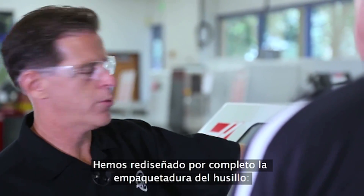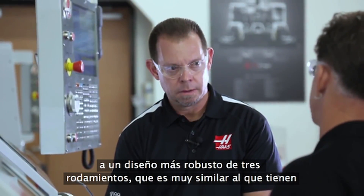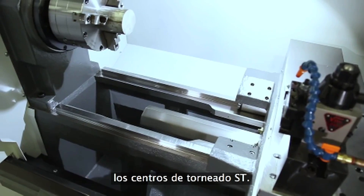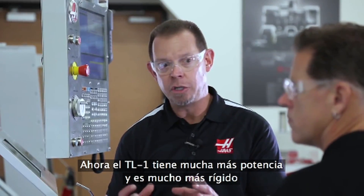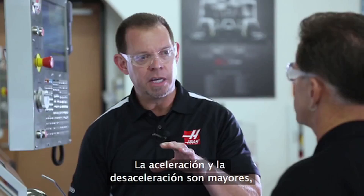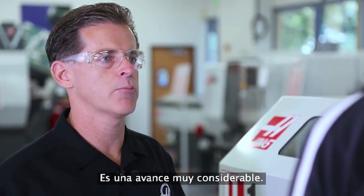But we didn't stop there. We completely redesigned the spindle cartridge, going from a 2-bearing design to a more rugged 3-bearing design, which is very similar to what you'll find on the ST turning centers. That's a huge improvement. Now the TL1 has much more power, it's much more rigid because of the bearing design. I've got higher accelerations and decelerations, and all that ties in with a more rigid saddle — it's a much better machine. Very significant upgrade.